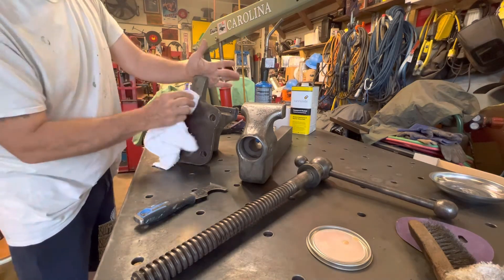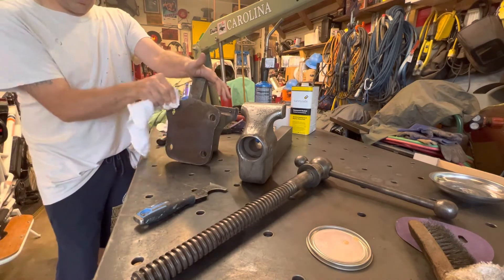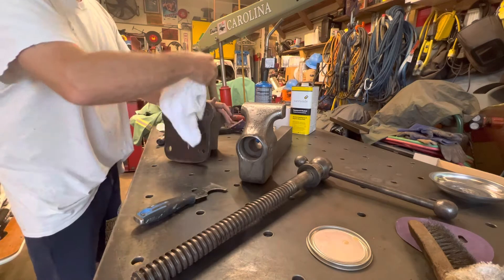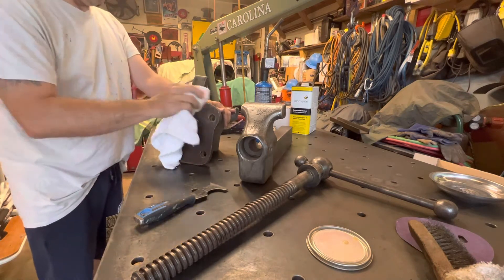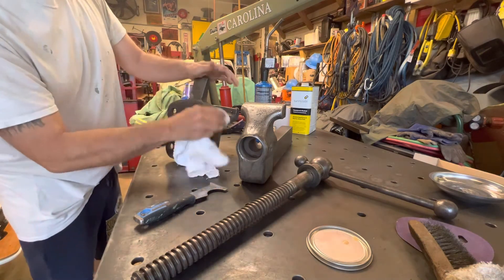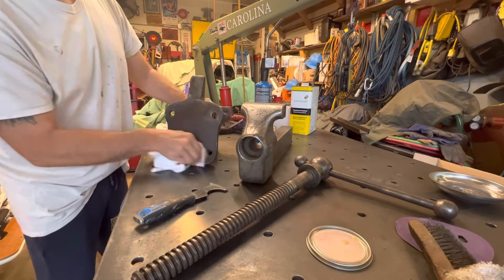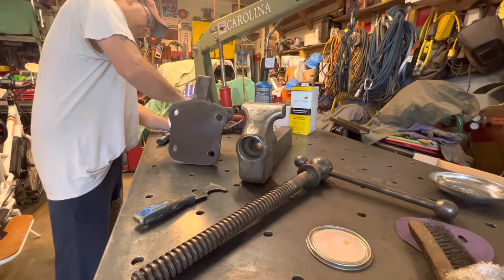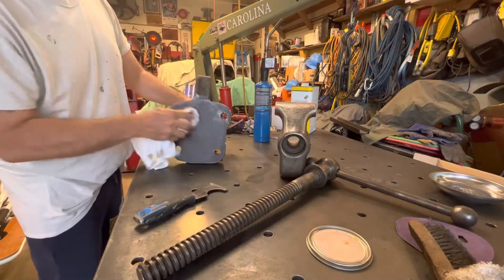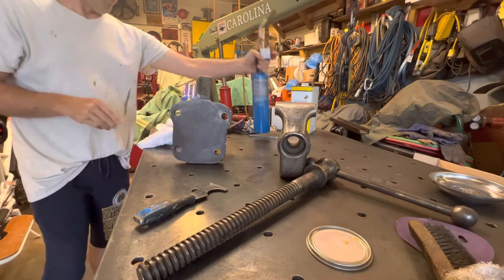It's gonna seal it up so you don't get any flash rusting, and then when it gets really humid in the garage and everything starts rusting. What I'm doing is putting it on nice and liberal, nice and thick. I'm doing the bottom first so then I can flip it over.